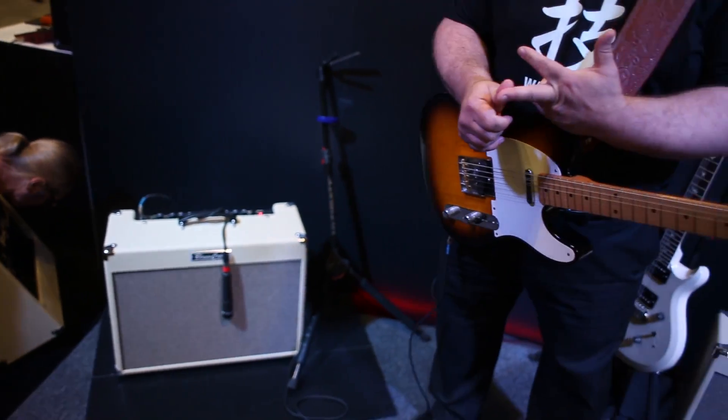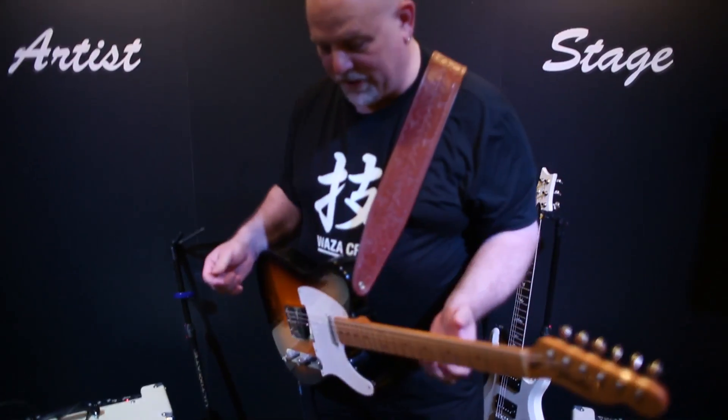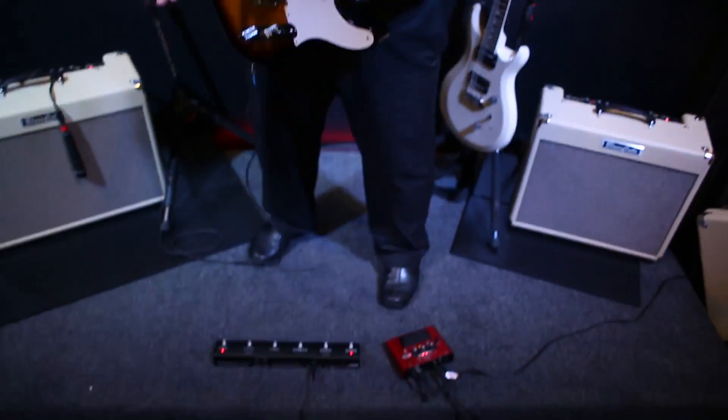So I'm going to play a little bit through the Blues Cube Artist. When you go up to the Artist, you get an effects loop, tremolo, a presence control, 20 more watts, and the ability to use the optional GAFC foot controller that gives you a lot more real-time control over the amplifier.